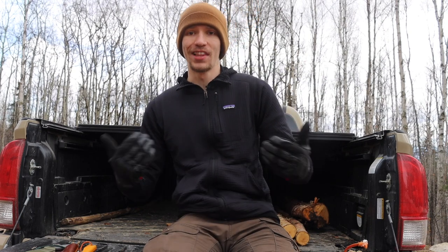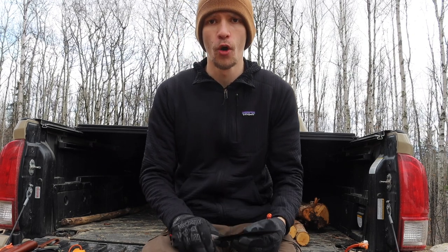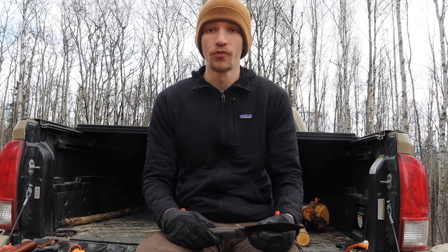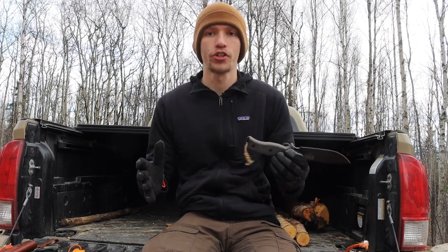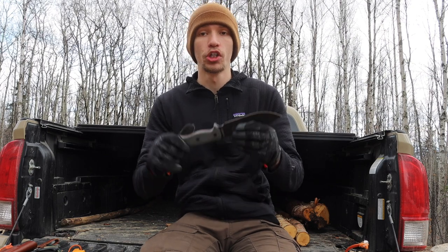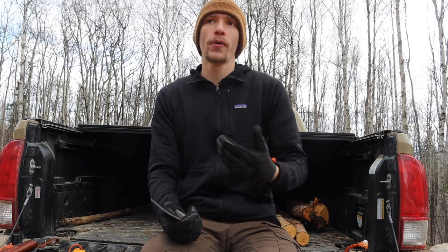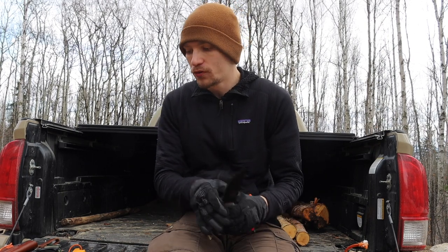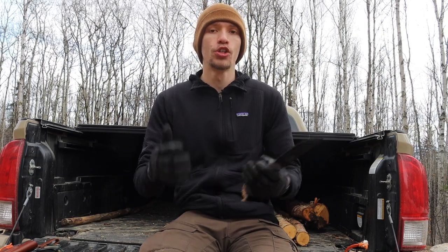When I say alternative scouting knife, you first have to know what I mean by a scouting knife. In my original video about why I like the SE Hugless 2 for scouting, I mentioned it was a very large knife but not excessively large — not quite machete length. With a large blade, you're opening yourself up to more options.